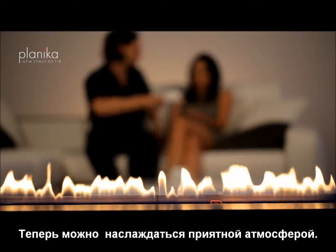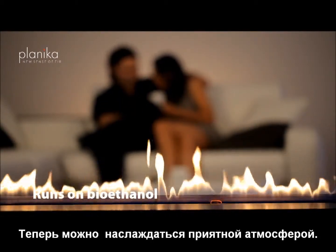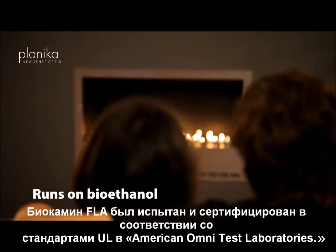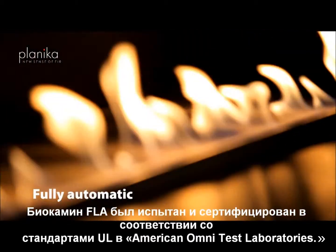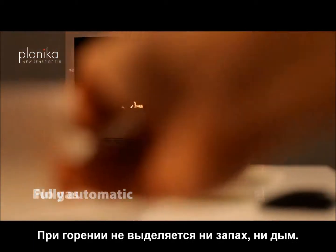Now you just need to simply relax and enjoy the perfect moment. FireLine Automatic has been tested and certified by Omni Laboratories to UL standards. While burning, there is no smoke and no smell.